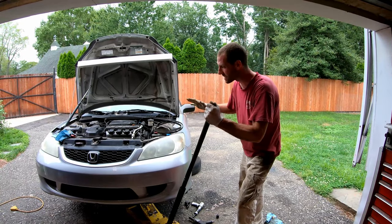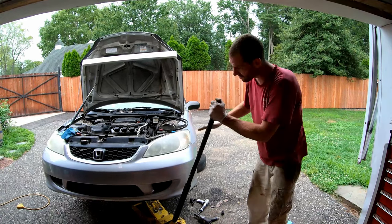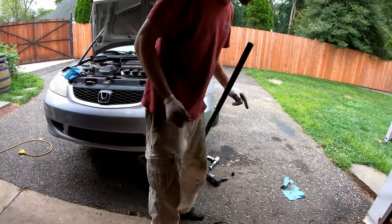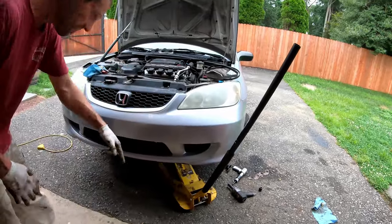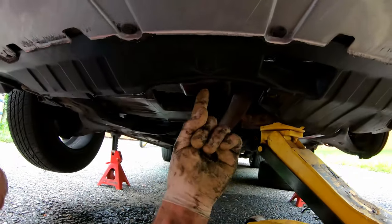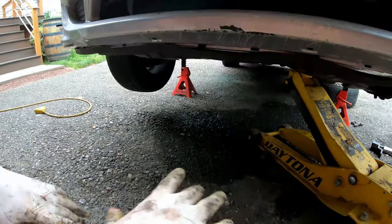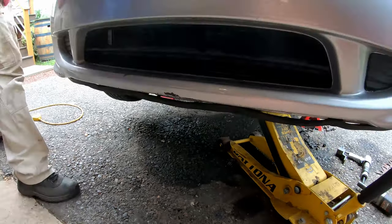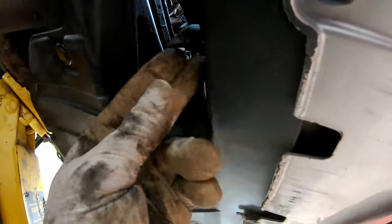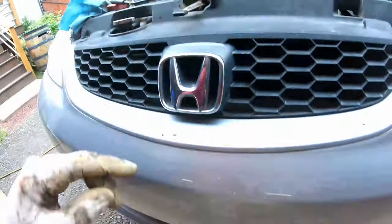This is going to be for the more experienced DIYers or somebody that already knows how to use tools. To start: set your parking brake, put a chock behind the rear wheel. Get a floor jack and jack it up on the steel part of the front subframe. Put your jack stands under, relieve the jack, and make sure she's sturdy. Grab a drain pan — on the bottom you'll find your radiator petcock; crack that loose a few turns to get your coolant draining, and remove your radiator cap to break the vacuum.